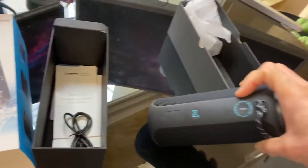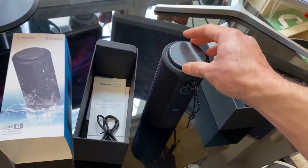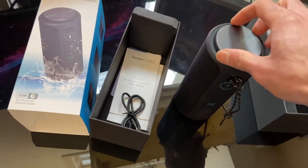This is supposed to be waterproof. I'm really digging this volume spinner on the top — it's really well placed, it's a nice design.